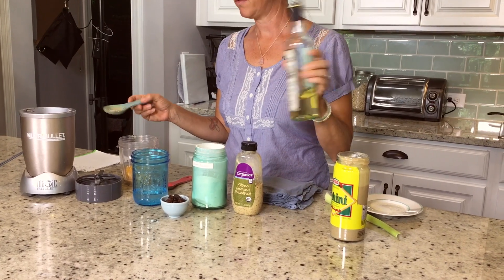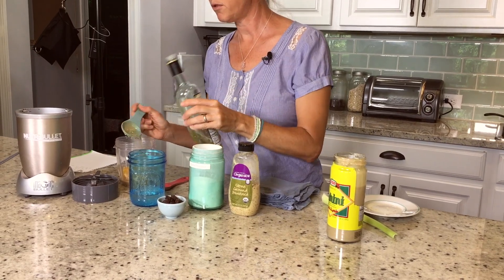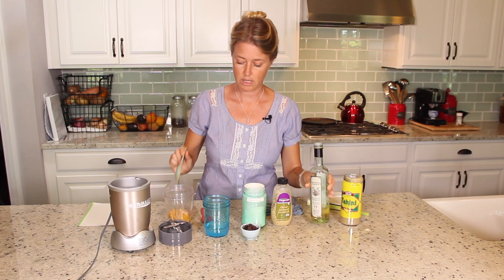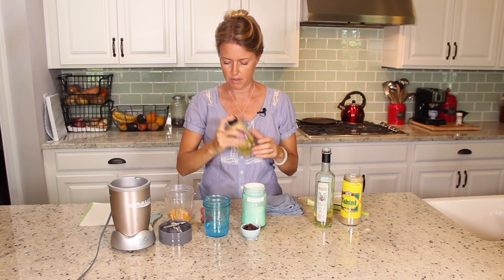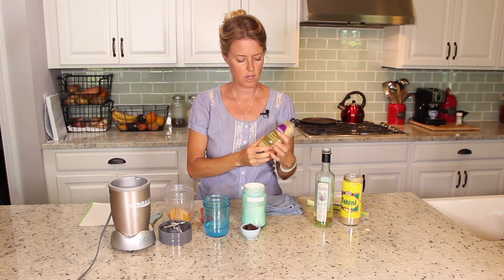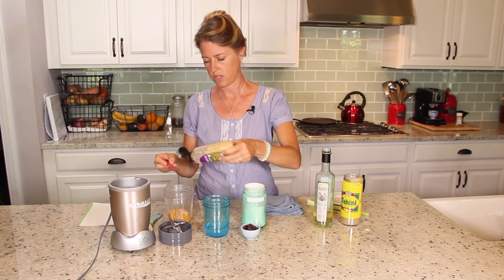This is just white wine vinegar, and we're going to do a tablespoon of that. The full recipe will be in the details in the link below if you didn't catch what I'm adding here. And this is mustard — I usually use Dijon mustard, but I'm just out.